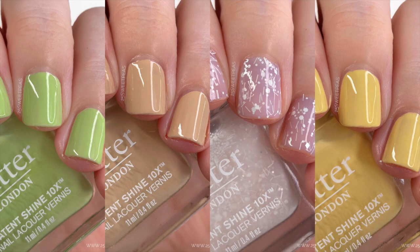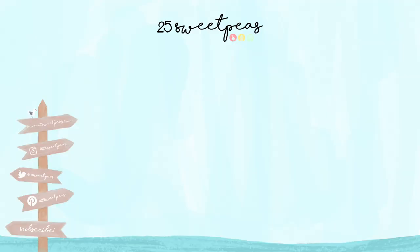Here's a look at all the polishes we just swatched. As mentioned, these are available on the Butter London website so you can go check any of them out now. That's officially it for this video — thank you so much for watching, I hope you enjoyed this, and I'll talk to y'all in another new video very soon. Bye!